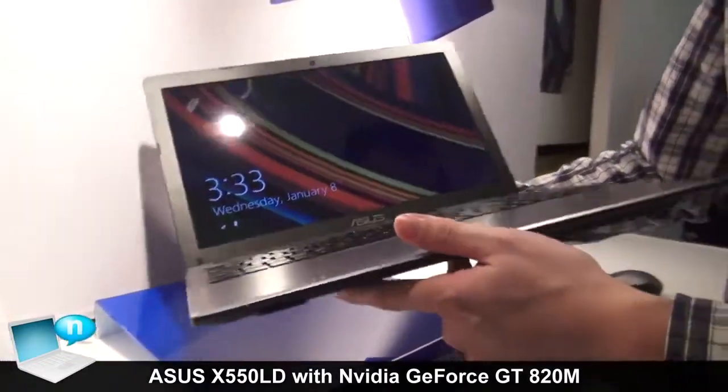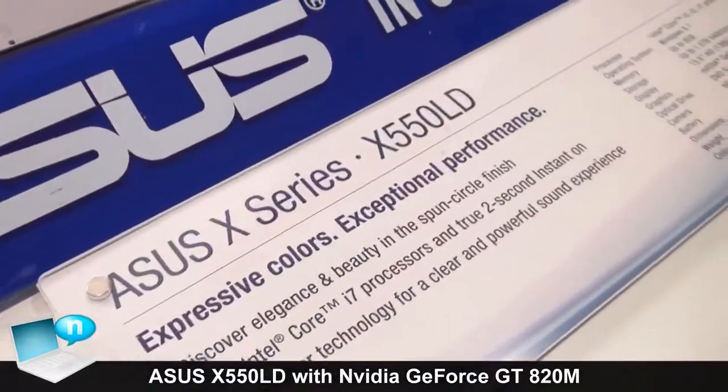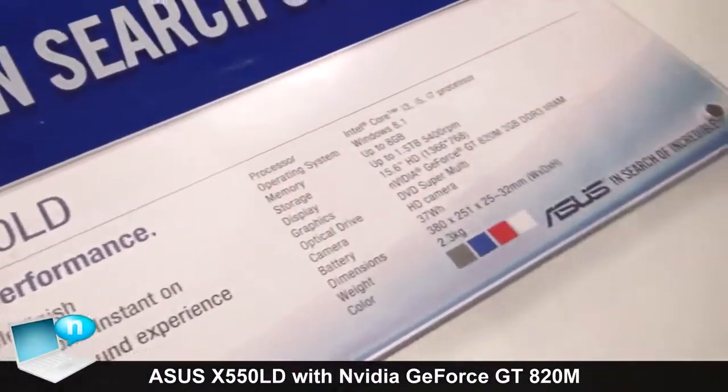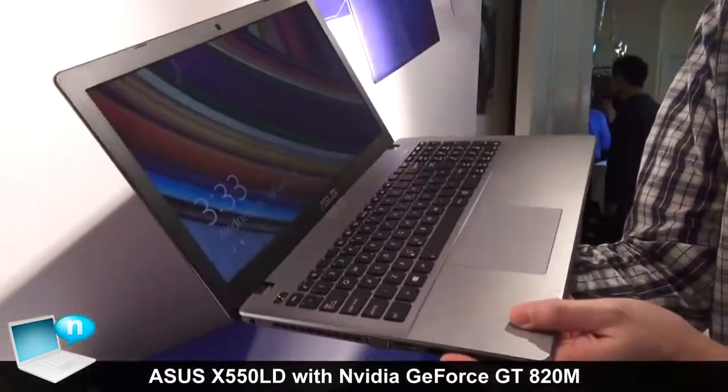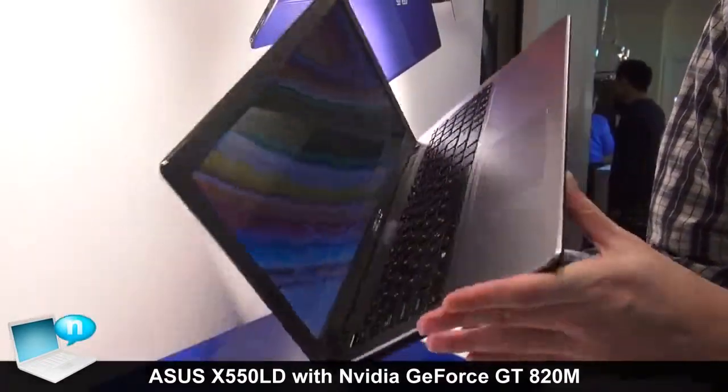We use the Intel Core i7 CPU inside, and it's a GPU refresh. We use the NVIDIA GeForce A20 with 2GB VRAM.